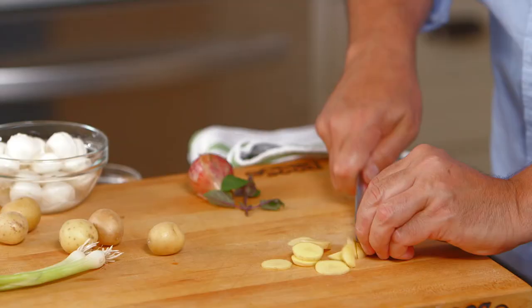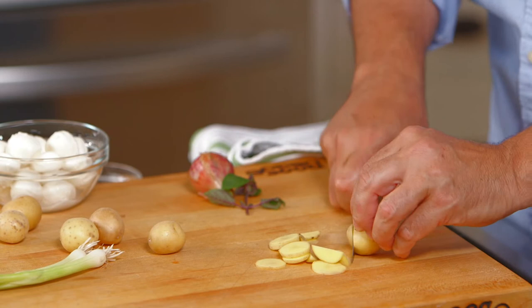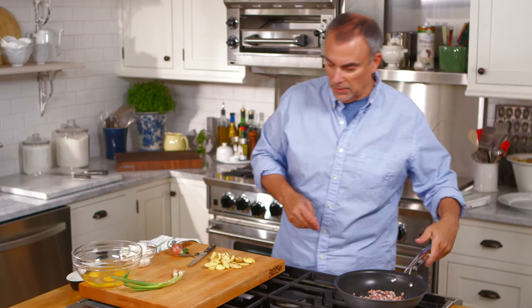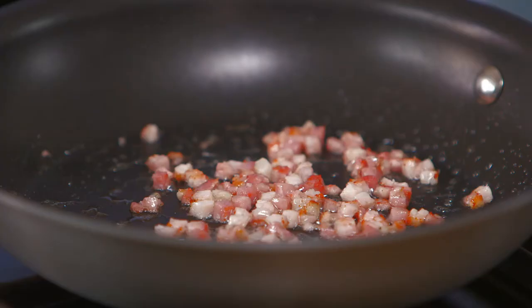I have little baby sweet Yukon potatoes, and I want to cut them down nice and thin so they cook quickly and kind of crisp up. Just want a little light color on the pancetta.